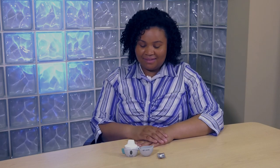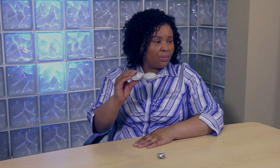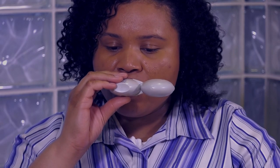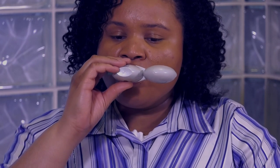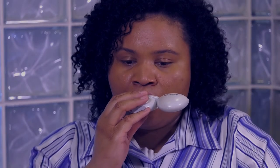While holding the inhaler level, breathe out through your mouth as much air from your lungs as you can, away from the mouthpiece. Then close your mouth around the mouthpiece. Keep your head in an upright position and breathe in slowly and deeply until your lungs are full. You should hear or feel the capsule vibrate or rattle. Remove the inhaler from your lips and hold your breath for about 10 seconds or for as long as comfortable, then breathe out through your nose slowly and calmly.